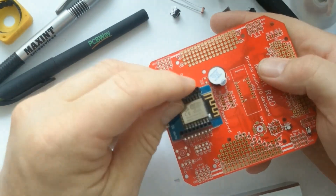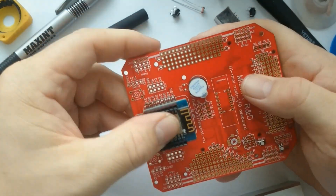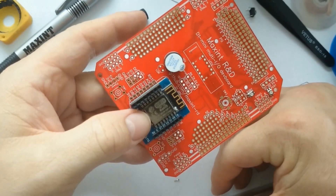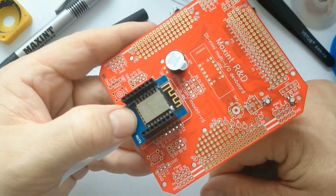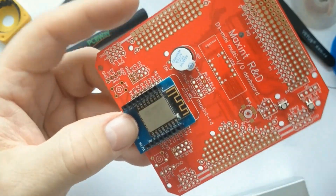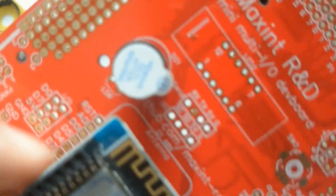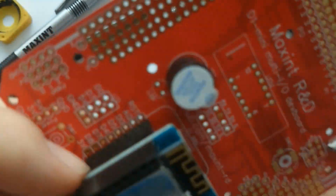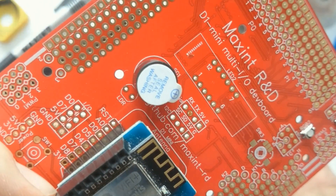I reconnect the D1 Mini and switch on the power supply. As you can see, it first shows the LEDs being switched off. Then you can hear a small blurb of sound, which indicates that the buzzer also works. And here you can hear a tick — so that's working. Great.